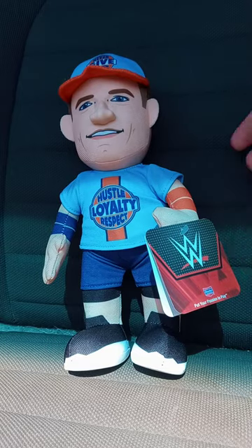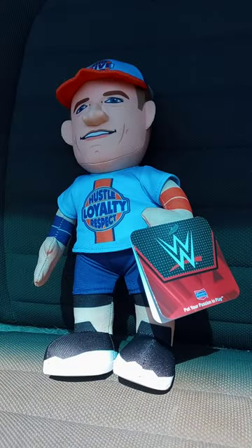Here he is out of the bag. And yes, the last time I unboxed a John Cena Bleacher Creature, the 10-inch one, was way back in September of last year. This is based on his September 1st, 2023 attire on SmackDown.